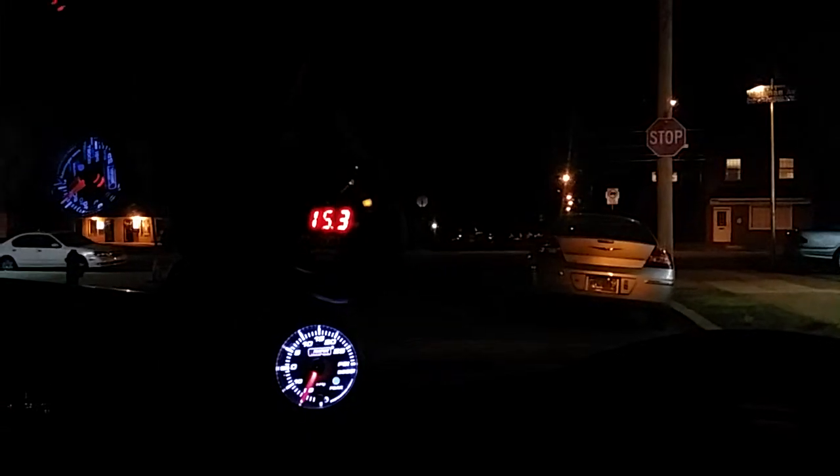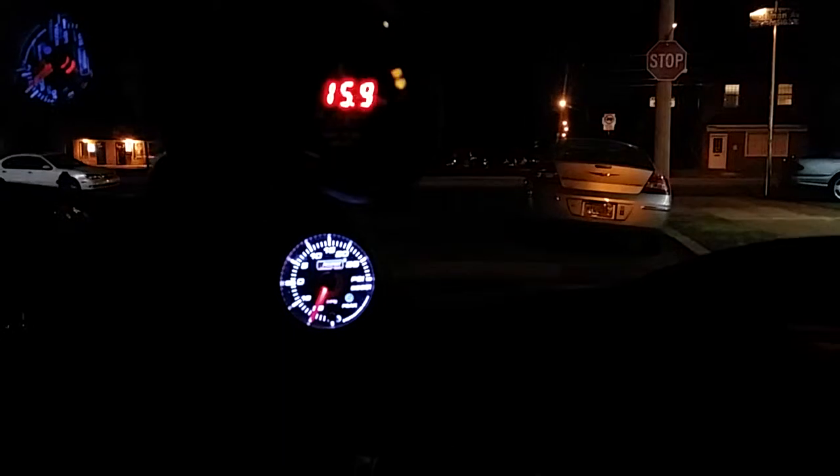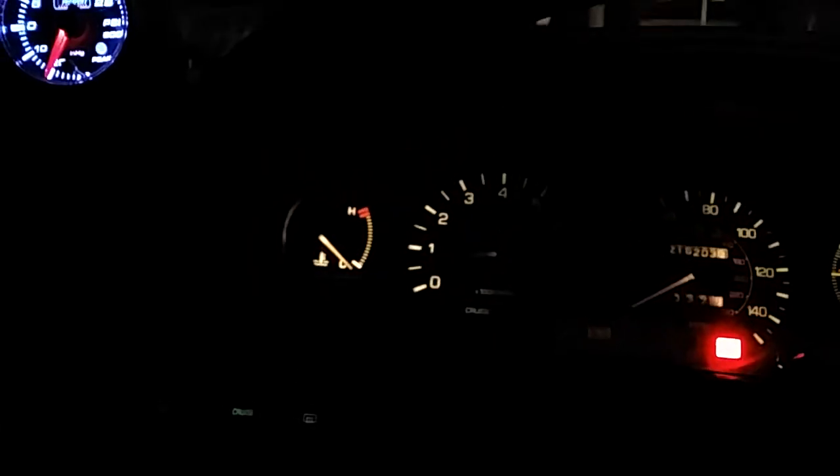I screwed the screw on the Lexus AFM all the way in, and this seems to have helped, but as you can see it keeps wanting to go lean. I'm pulling a really good vacuum and idling with lights out at around 750 RPM.